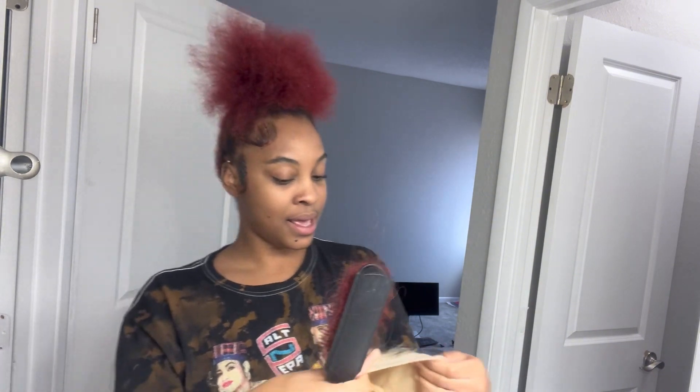I smelled it — it smells good. You know how some wigs have that little fishy smell? This wig doesn't even have that. Look, it's so cute and it's nice and thick.